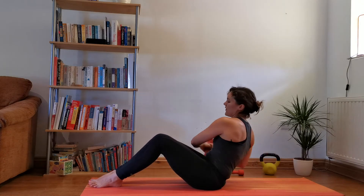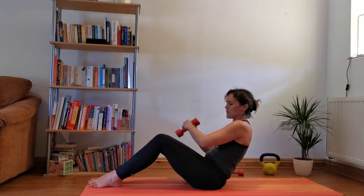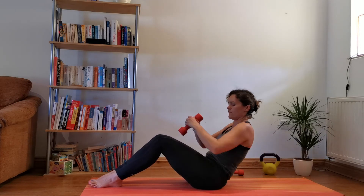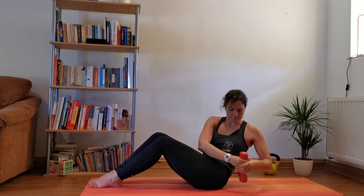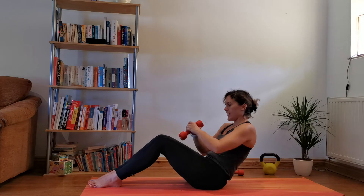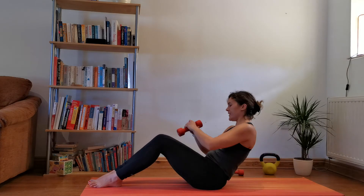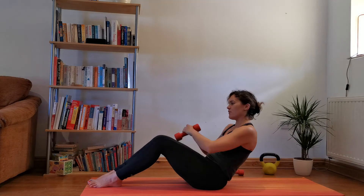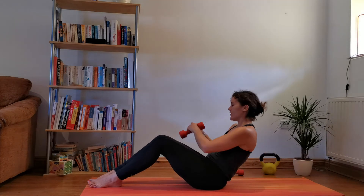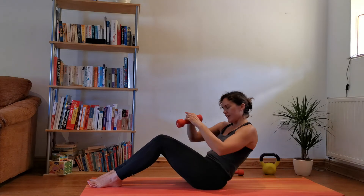30 seconds to go, coming towards the end of round two. Your abs should be burning. Last fifteen. Last ten — 9, 8, 7, 6, 5, 4, 3, 2, 1. Yes!